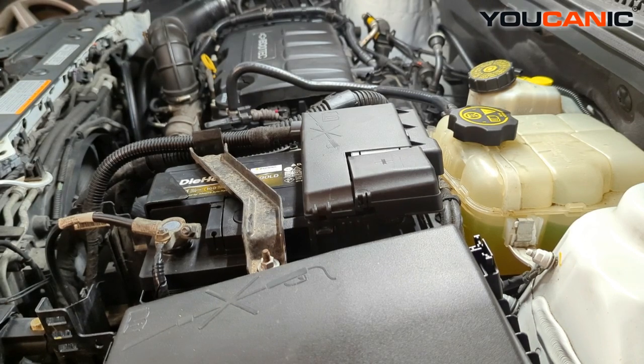Welcome to Mechanic. Today we have a 2014 Chevy Cruze. We're going to go over the process to check your fuses and where those fuse box locations are.